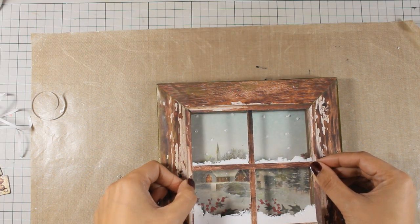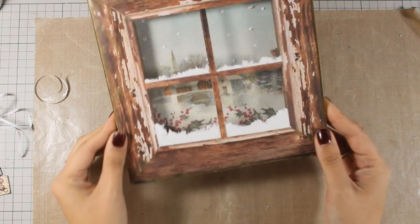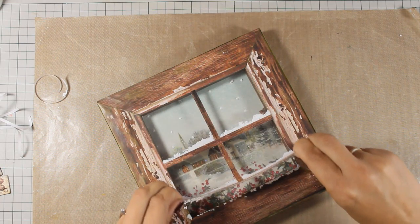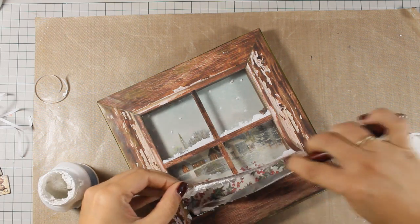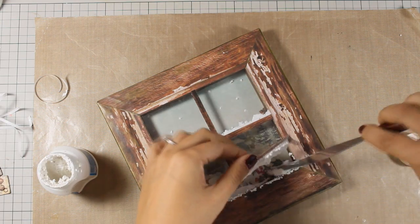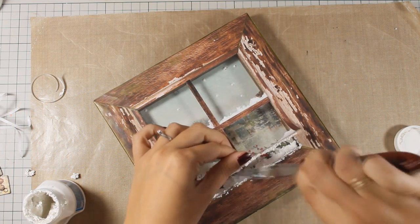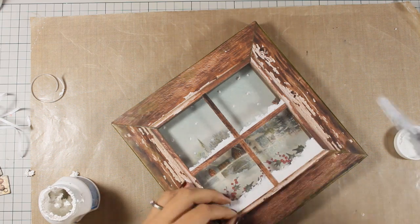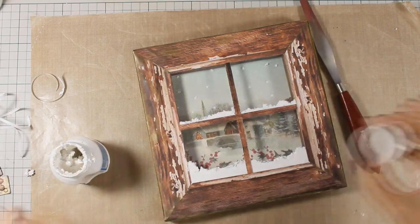Once I stuck this down I realized that at the bottom and outside of this frame I didn't have enough snow. So I decided to peel off just a little bit of the window and add with my spatula more snow at the bottom of the wooden frame. This is going to make it more realistic-looking when you are looking at the inside of your shadow box. This snow paste once it dries really gives the look of snow, and it's super easy to apply with a spatula.